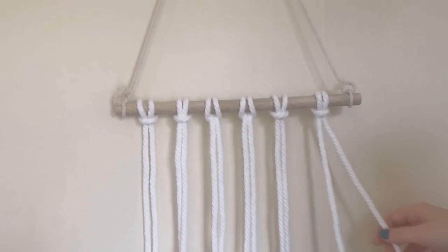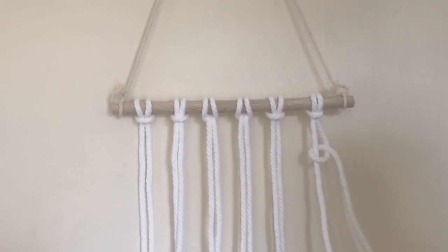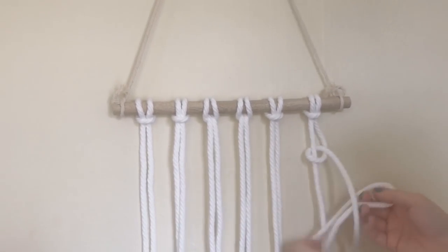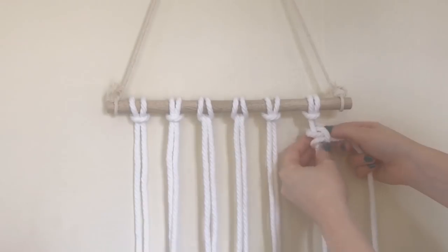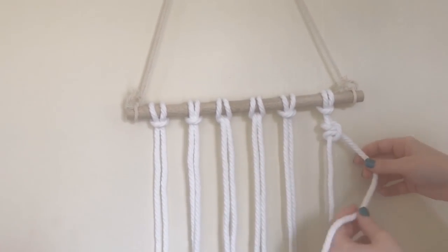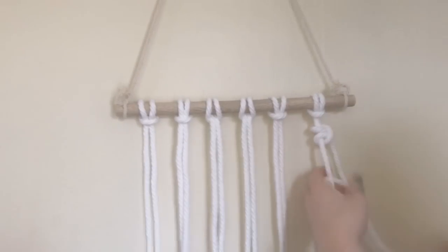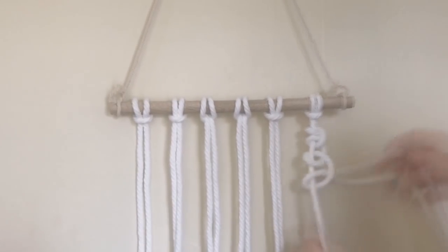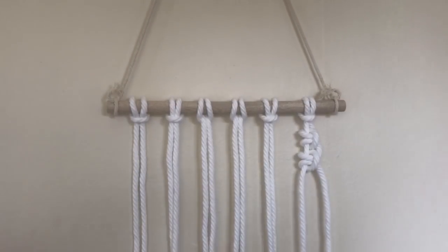The next one is a vertical lark's head knot. This is a right-facing one. You take the right cord around the left one and pull through, then take it under and pull through, and pull it tight. So you take it over and pull up through, then under and pull up through. That's a right-facing vertical lark's head knot.